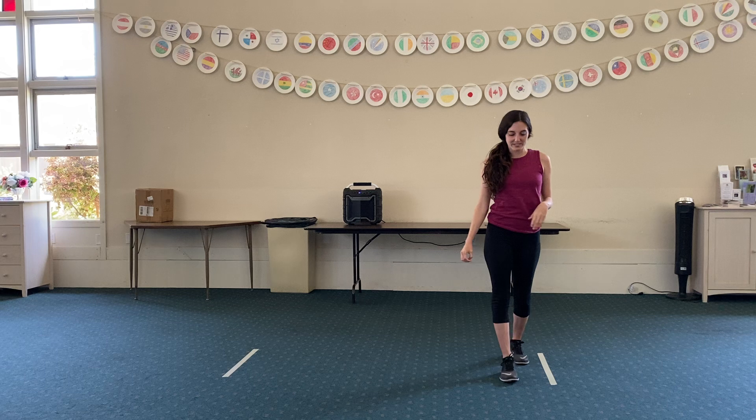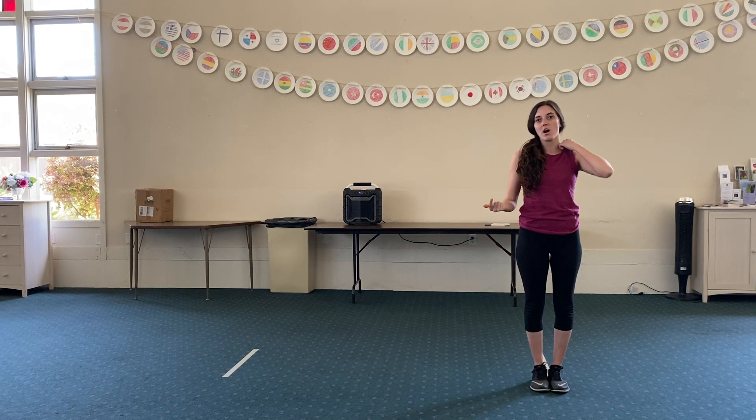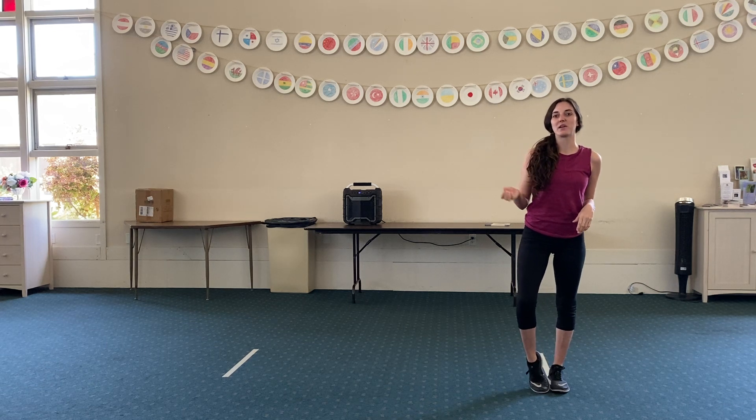Alright, our normal everyday warm-up. So we're going to breathe in for five seconds. 1, 2, 3, 4, 5, and breathe out.